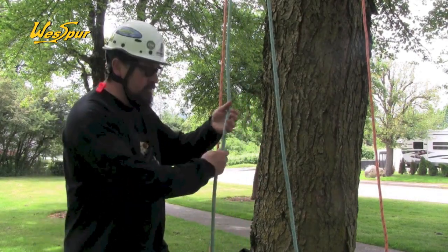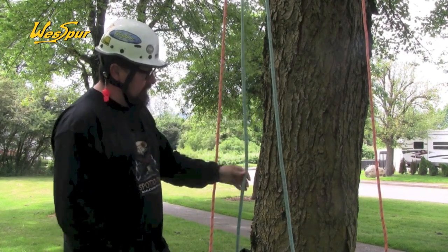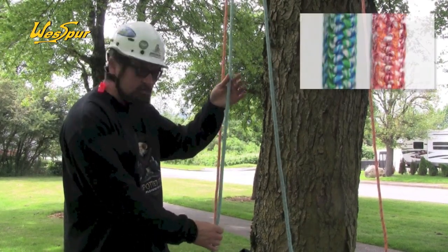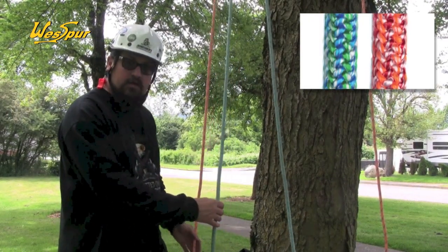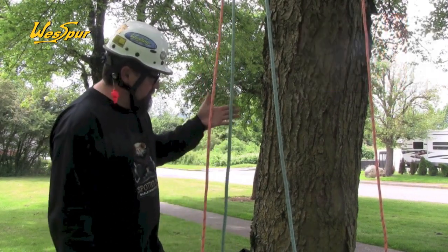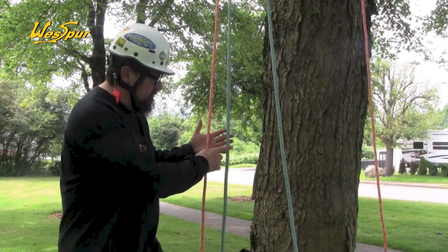Being half-inch diameter, it's a little bit easier to grip in your hands. This is Vortex, and this is the Cool version. In the Hot colorway, it's going to have reds and oranges like the Velocity. So these are our 24-strand climb lines from Sampson Rope: Velocity and Vortex.